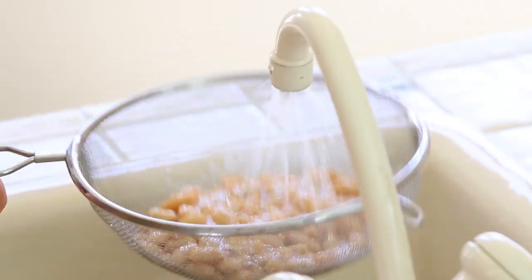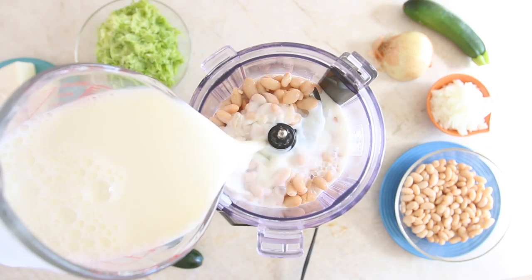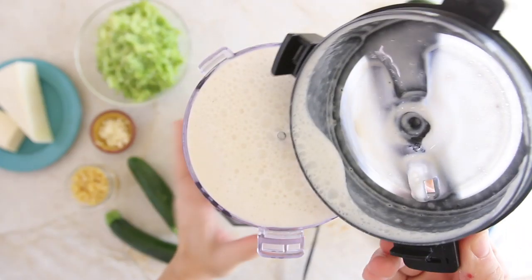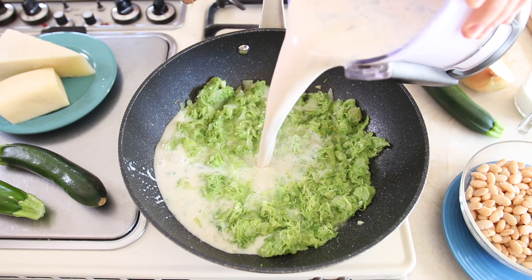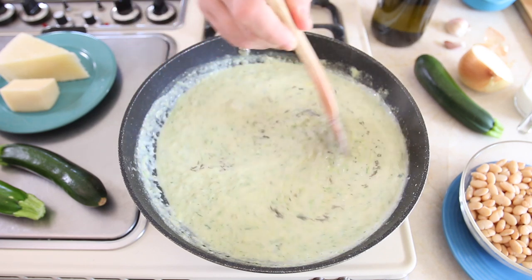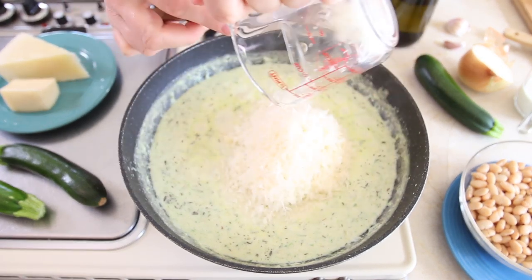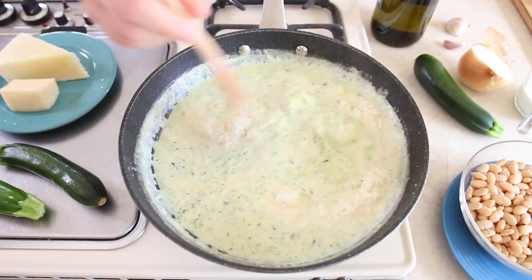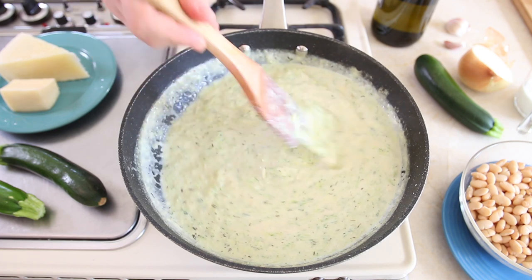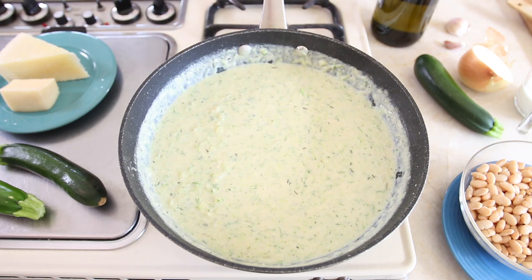Meanwhile, rinse the white beans very well under running water and drain them. Place them in a food processor, add the milk and the sage, and purée for 30 seconds to create a smooth cream. Add the cannellini bean purée to the zucchini and cook for four or five minutes. Add the three kinds of cheese — pecorino, parmesan, and fontina — and combine very well. Keep cooking for another minute so the cheese melts nicely. Turn the heat off and your mac and cheese sauce is ready.